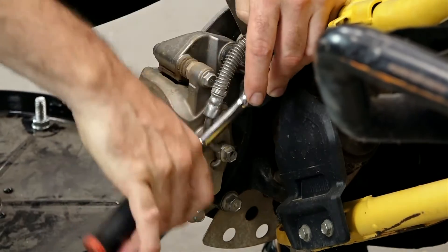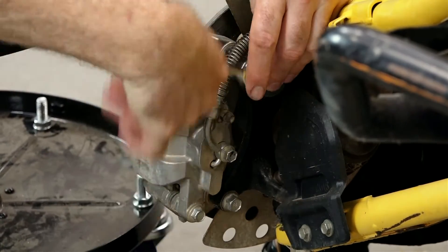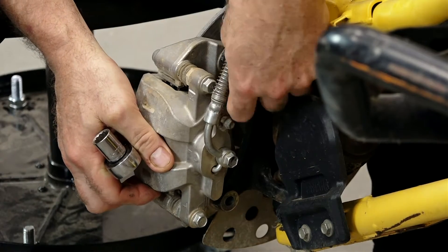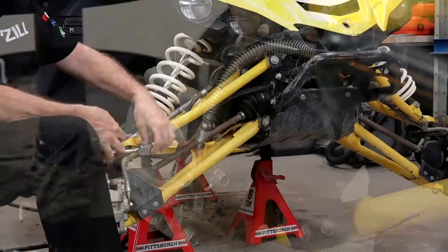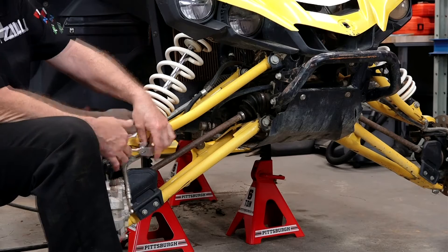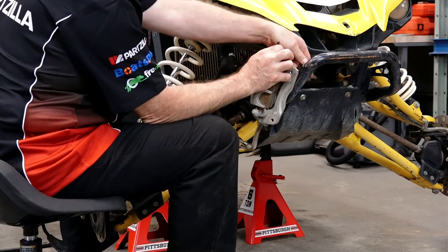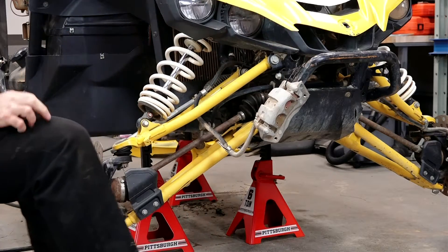The brake caliper bracket is held in by a 14mm bolt — one up at the top, another one down at the bottom. What we're going to do is take off this one bracket and then bring the caliper up and just zip tie it to that front bracket.